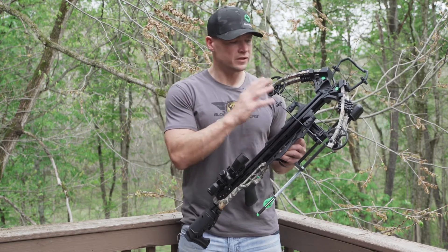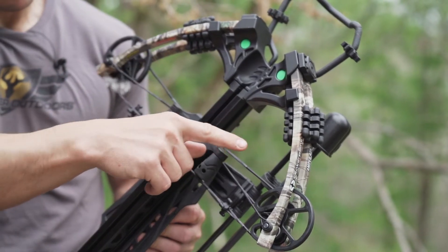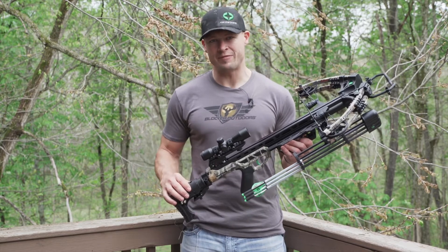The last thing I want to talk about on this crossbow is the Whisper Silencing System with the rail-mounted string stops. They do a great job of cutting down noise and vibration.